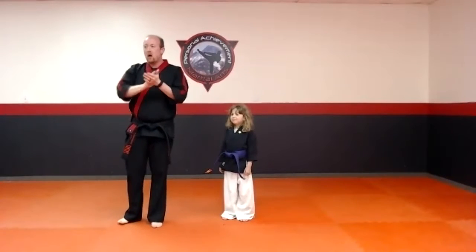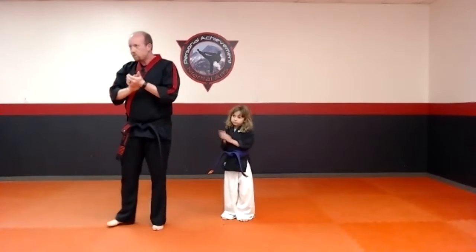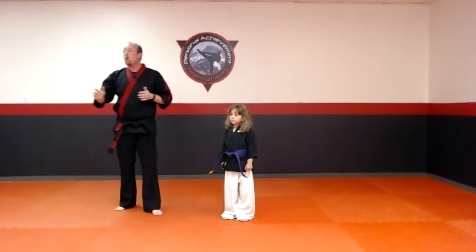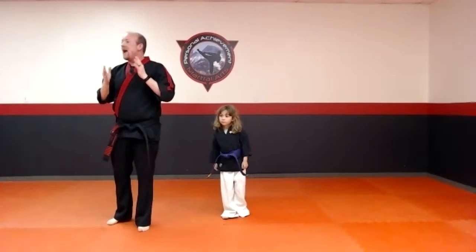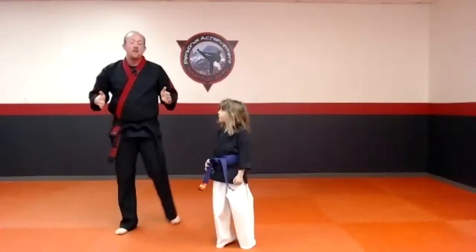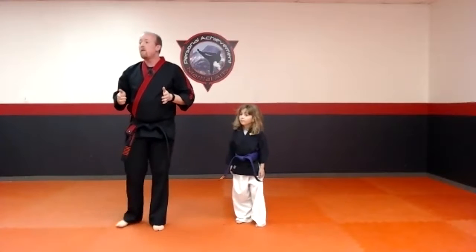Let's give them a big round of applause. Congratulations guys, welcome to Level One! So we're going to start our brand new form today for everybody. Brand new orange belts, everybody in this class all tested and learned something, and everybody is now going to learn something brand new.